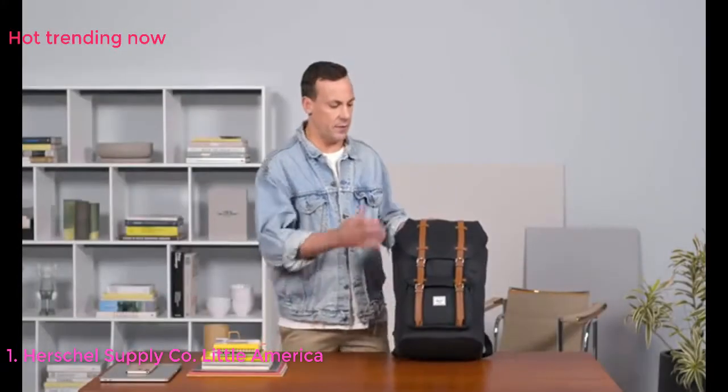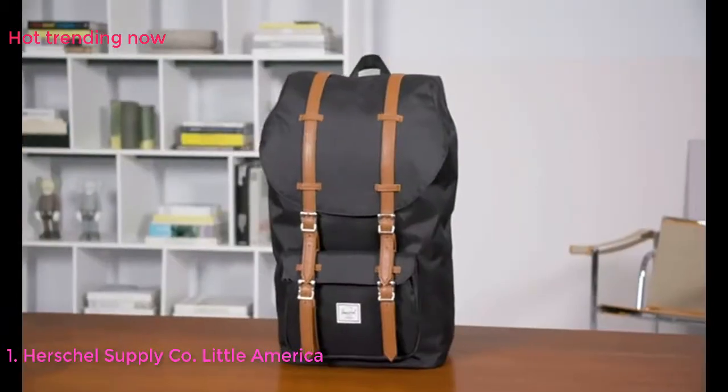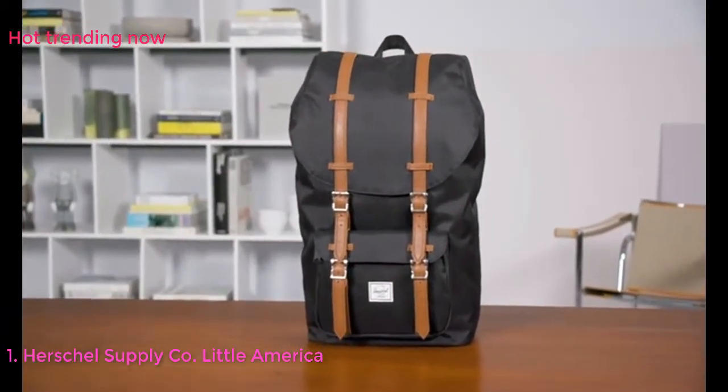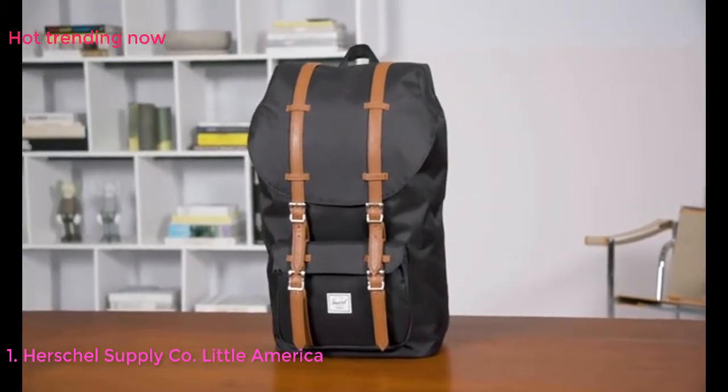Today we're going to be going through the feature sets of our Little America backpack, one of our most popular backpacks in our range. Originally we created this bag back in 2010 with the idea of timeless style, nostalgic features, as well as inspired by mountaineering.